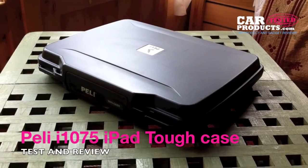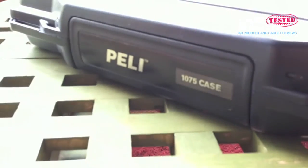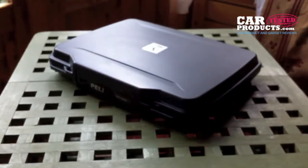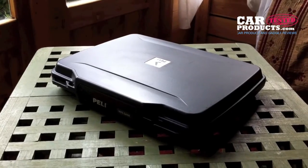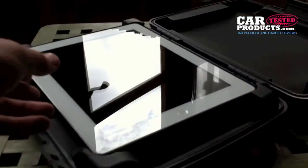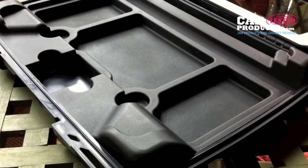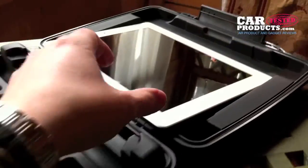Hi guys, this is carproductstested.com. Today we're reviewing the Peli i1075 case, a protective case for iPad. It's ultra-tough, it's waterproof. As you can see, the iPad sits nicely inside, and it's got room underneath for a few cables and even a charger.